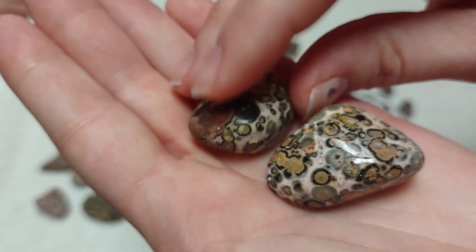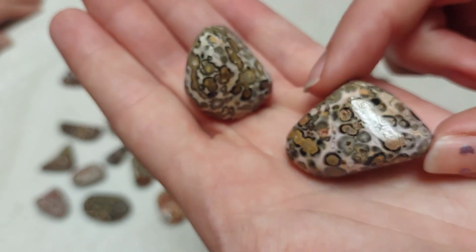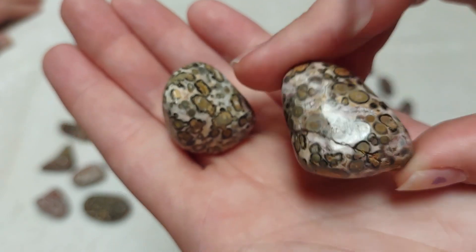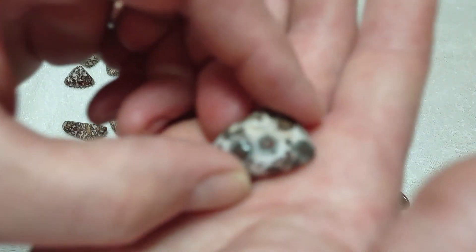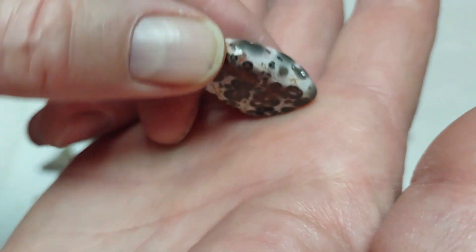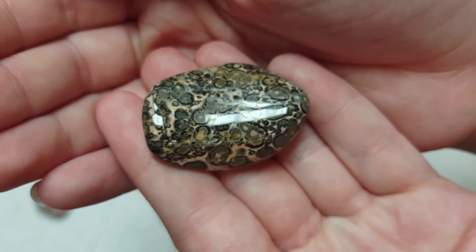These are the two that really look like that lizard I was talking about — I really don't remember the name, I'm sure it's 'leopard something.' You can see the eyes on that piece and that piece. This piece has got some cool little eyes. There's a lot of variety in the color in these.